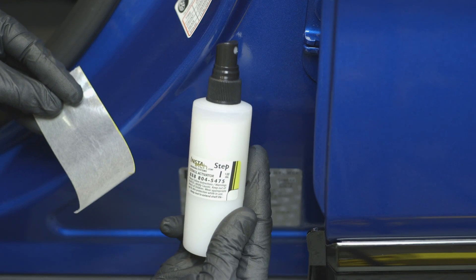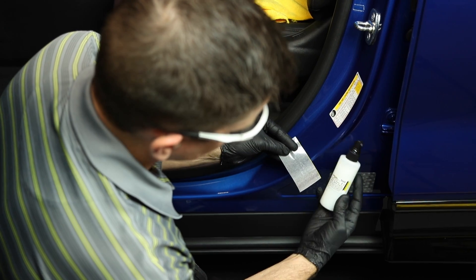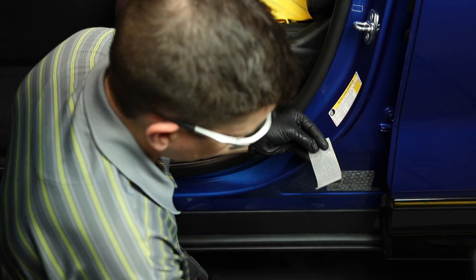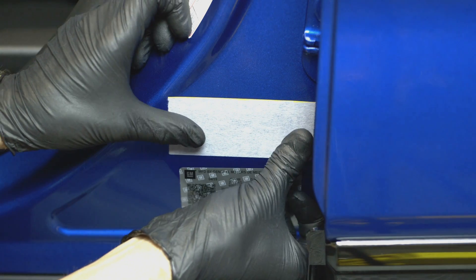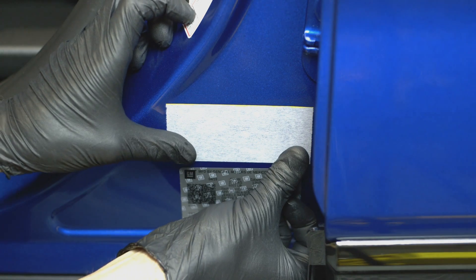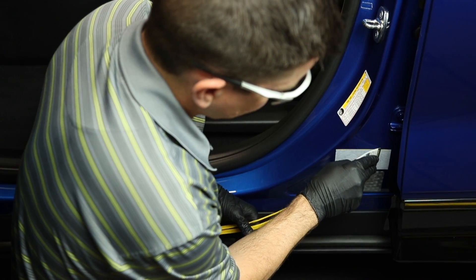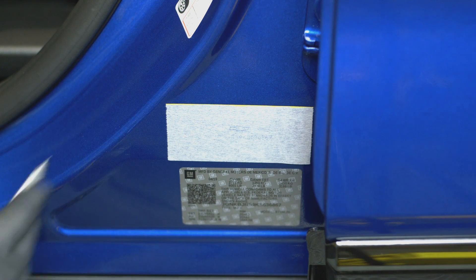Use Insta-Etch Step number one adhesive — two to three light sprays to the shiny stencil side. Apply the wetted stencil, shiny side down, to the part. You can slide the stencil to pinpoint its placement. Then use the plastic quick reference card to scrape residual Step number one adhesive from beneath the stencil.